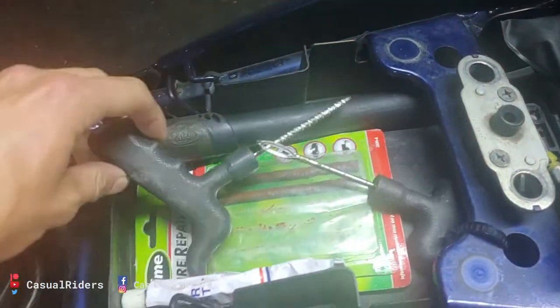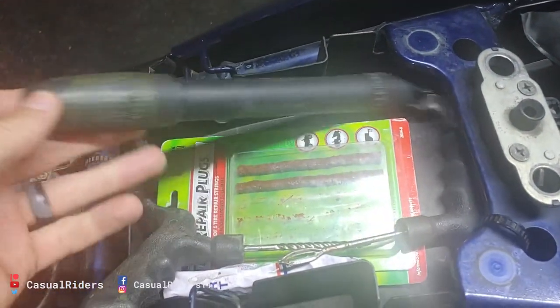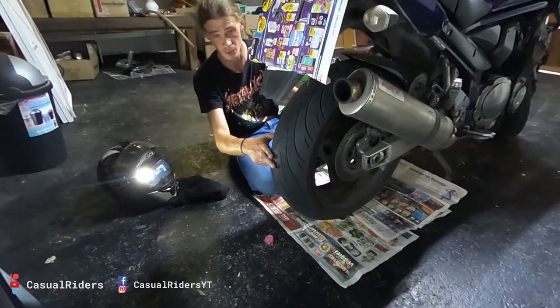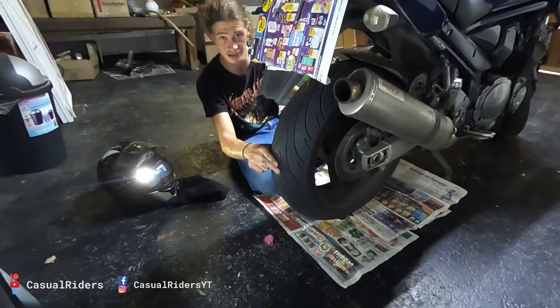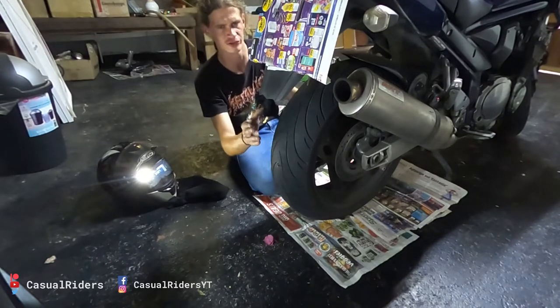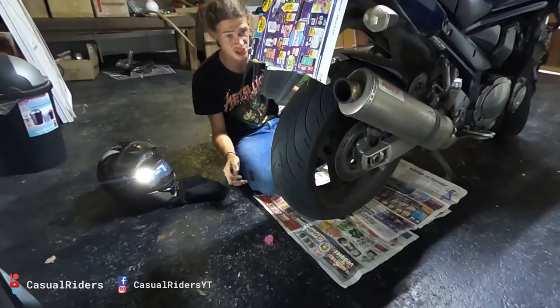Doing a plug is normally good for an emergency situation and then should be changed as soon as possible. I've ridden around with plugged tires before - it's really not such a big deal. But if you are going to be doing insanely high speeds, rather plug it and change it as soon as you can.